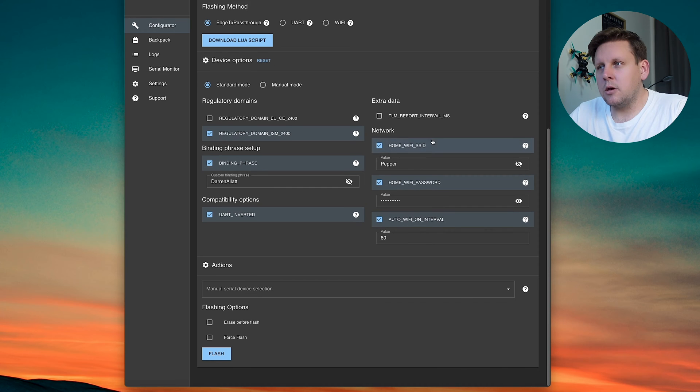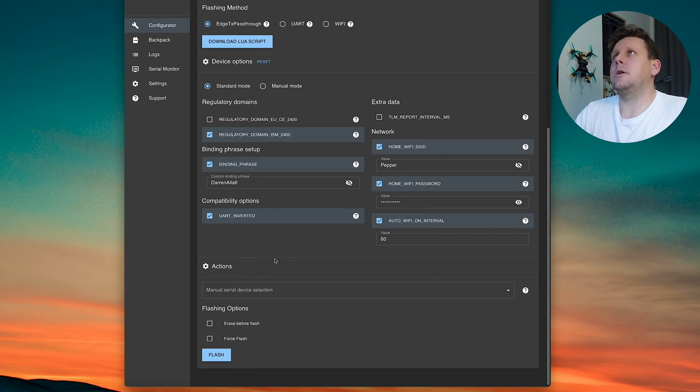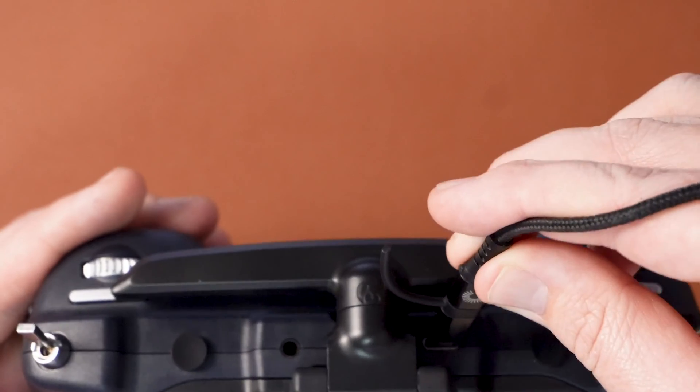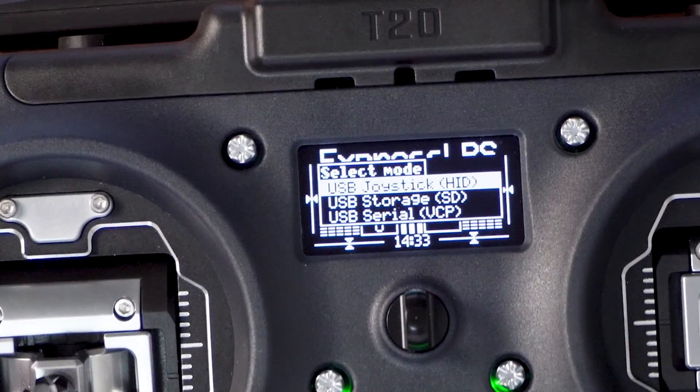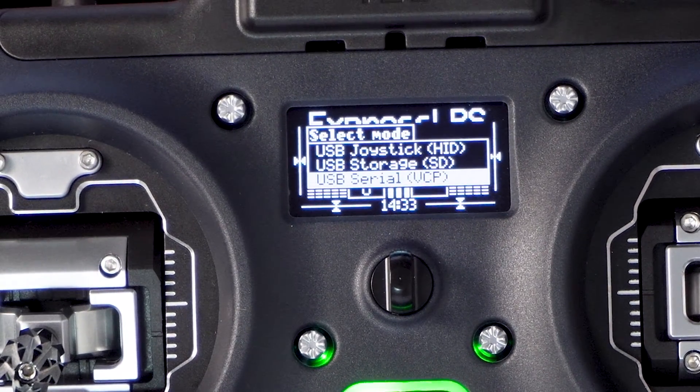Adding your home WiFi credentials means that for future firmware updates — not this first flash — you can enable WiFi and the module will connect to your home network, allowing you to flash it without cables. For now though, we need to connect via USB. Under manual serial device selection you'll only see Bluetooth incoming port until you plug your radio in. Take a USB-C cable and plug it into the very top of the radio. On the menu you'll see three options: joystick, storage, or serial. Select USB serial VCP.